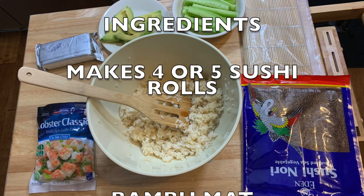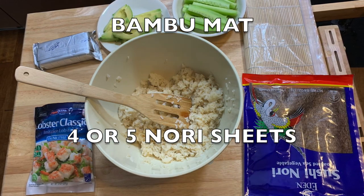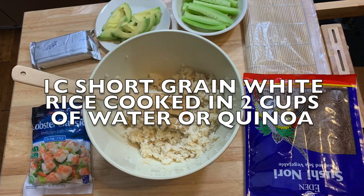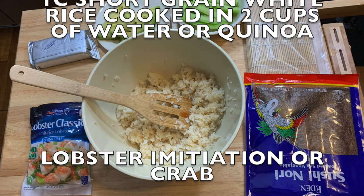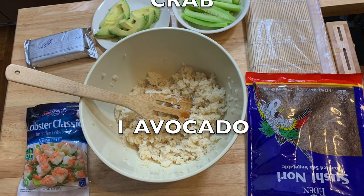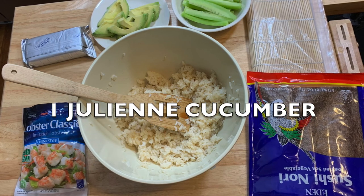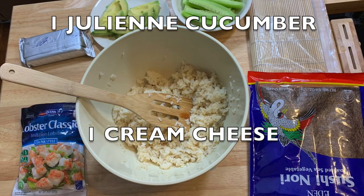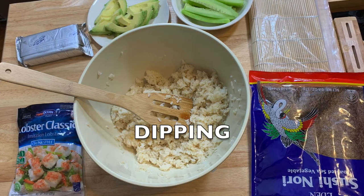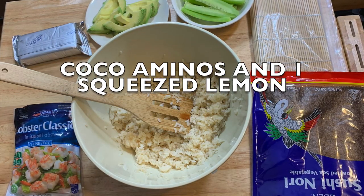Here's a list of ingredients — this makes four or five sushi rolls. You're gonna need your bamboo mat, cover it with a plastic bag so the rice doesn't stick. Four or five nori sheets, one cup short grain white rice cooked in two cups of water — or you can make it with quinoa. Lobster imitation, crab imitation, or shrimp. One avocado, one julienned cucumber, and cream cheese — you're not gonna use all of it.